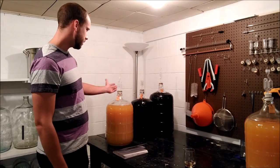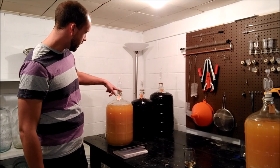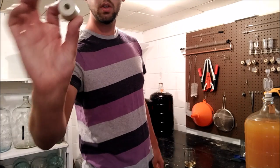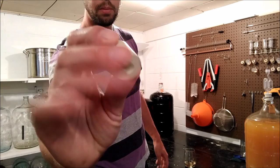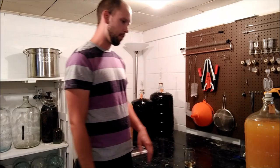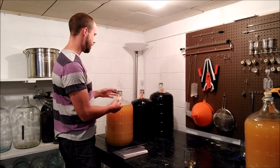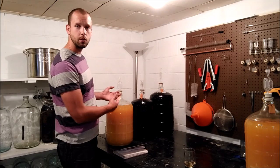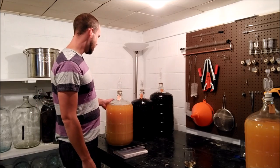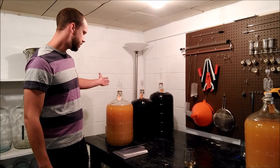On top of the glass carboy you have your bung. I have one here to show you — there's a bung and also your fermentation trap, or what some people call a bubbler. What this does is keep the air out while allowing the CO2 to escape during fermentation. These are just a couple of dollars — get them at the brew store or online.